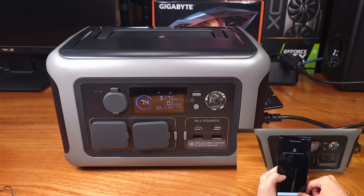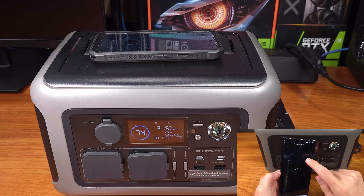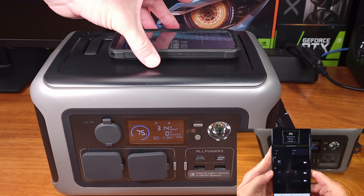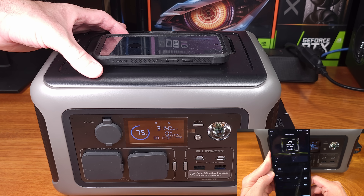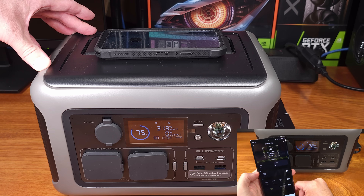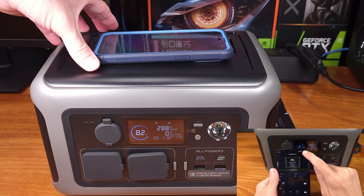The R600 features high and low temperature protection as well as over discharge and overcharge protection. We also have overload, short circuit, and overcurrent protection as well. Since this power station uses a lithium iron phosphate battery, it's actually quite safe to have inside your house. These batteries shouldn't bloat as much and they're a little bit safer than older lithium ion batteries. But as always, do your research before you buy any type of battery.